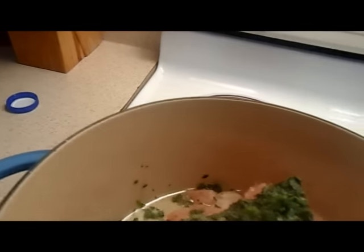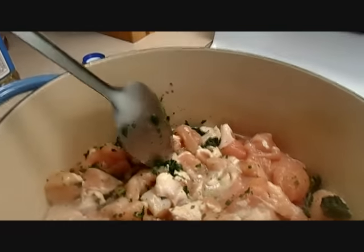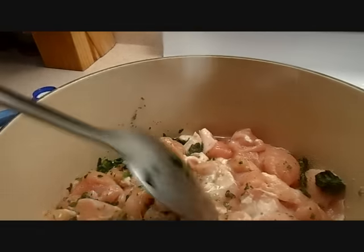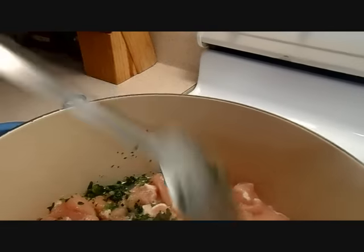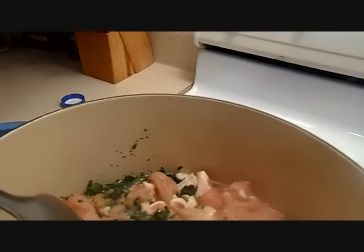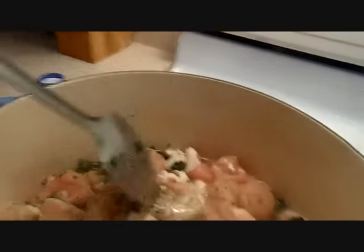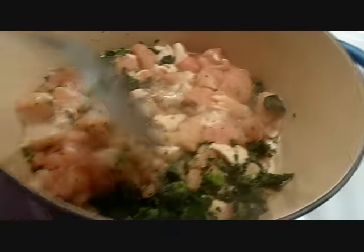Here you go — some black pepper. Thank you sugar pie. So now my daughter is moving the chicken. I'm moving the chicken! A little bit more salt, a little bit more garlic powder, and some black pepper. Mi hija está moviendo el caldero.